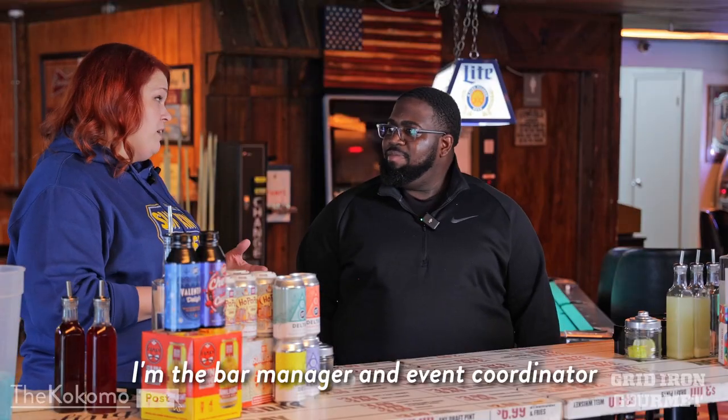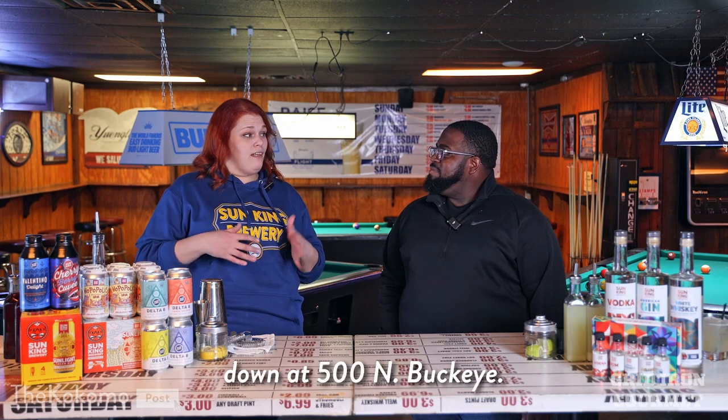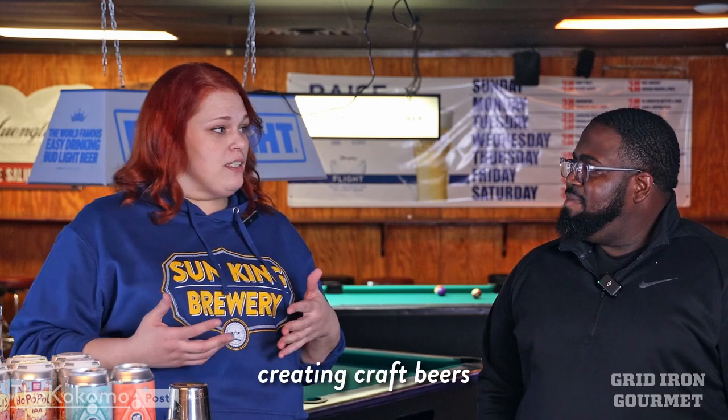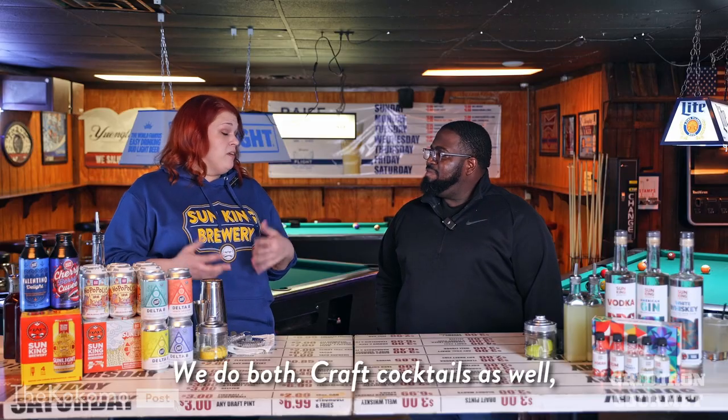I'm Biz Bates, I'm the bar manager and event coordinator at Sun King Kokomo. We're located in the historic train depot down at 500 North Buckeye. We focus on continually creating craft beers that are unique and traditional — we do both. Craft cocktails as well, which is what we're doing today.